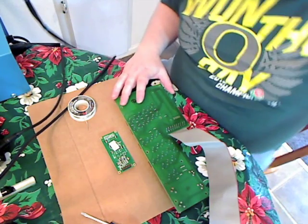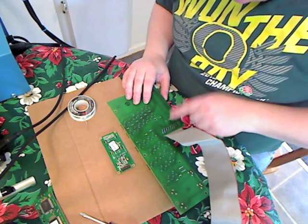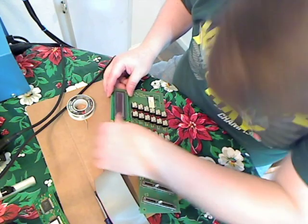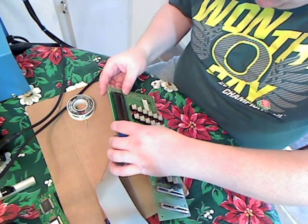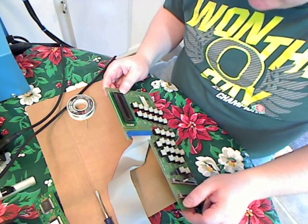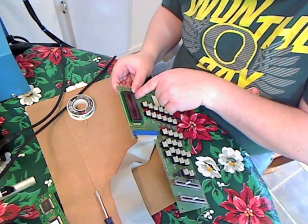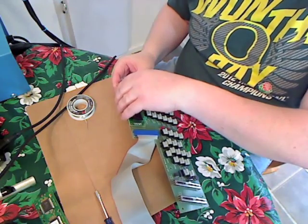Now that you've got the old display out — and hopefully you haven't damaged any traces — you're going to go ahead and place the new display. One thing that might be a concern is that since we don't have two pins on this side anymore, there's nothing to support that end, so it might be useful to get a screw and put it in there to avoid any wiggle.